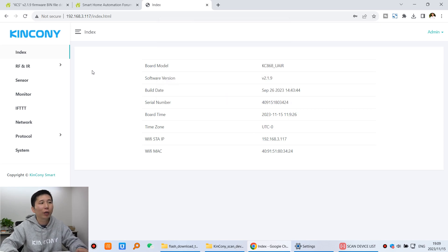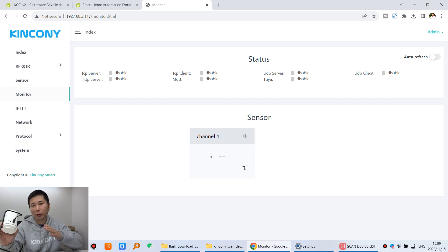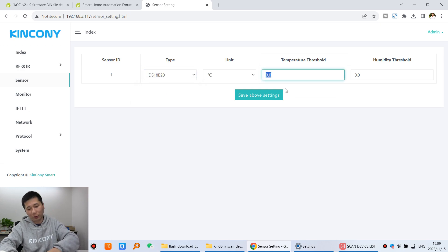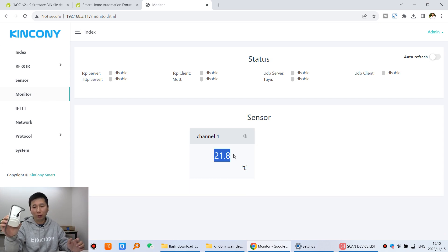Now you can see the UL page after logging in. There is a section for IR and RF — you can click it here. There is also a monitor section. You can also detect the temperature sensor, because this board has a temperature sensor inside. Click sensor and choose the sensor type as DS18B20, then set the interval to 0.6 and save. The board will auto-restart. After restarting, refresh and click monitor — you will see the temperature sensor data detected from this board.